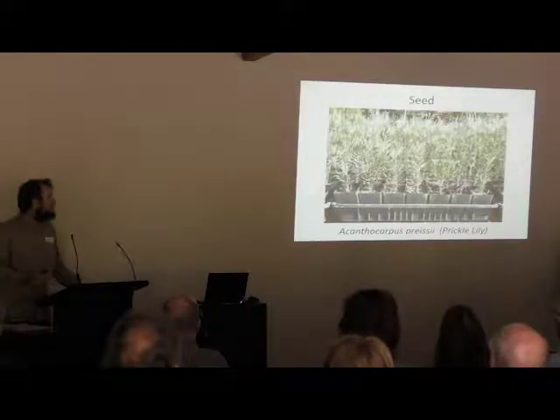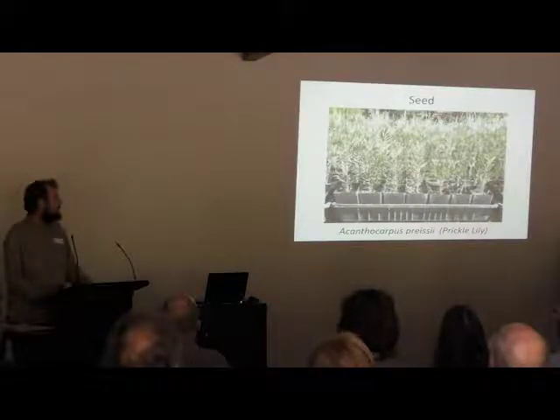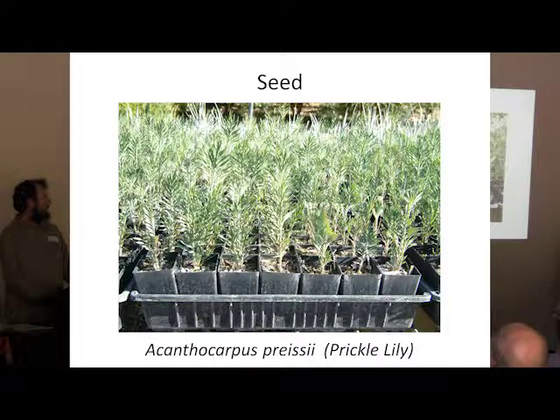A lot of seeds are a little bit more difficult than that. This is one example that is well known to require warm stratification. So Xanthocarpus 3C — we germinate this plant by sowing the seeds in the middle of summer. We know they won't germinate until the following winter, when we can then pot them up and sell them the winter after that. Not all the seeds germinate, so we end up putting the trays back in the nursery for another cycle. It's an ongoing process for the Xanthocarpus, but it certainly can be done.